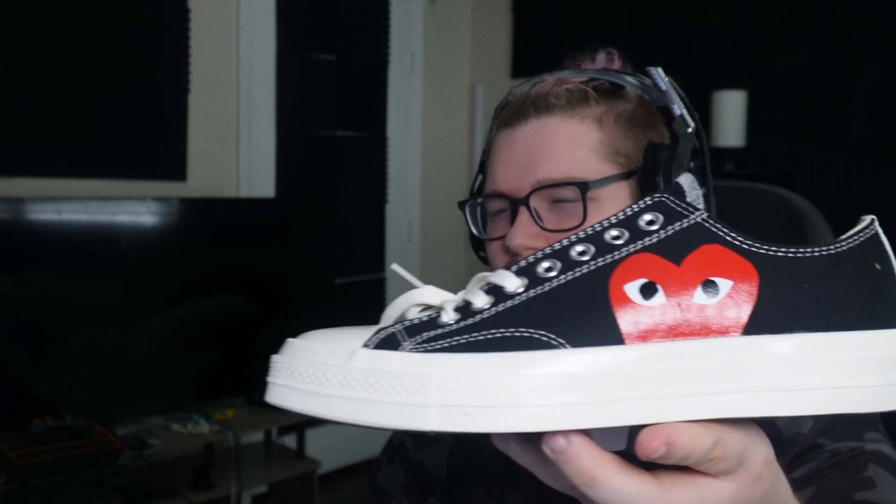It's not laced up — maybe I should have laced them up as well. But you guys can see these look really nice. I'm actually impressed — they have good weight to them, I actually feel like how they should feel. Maybe a little bit more flimsy than they should be, actually — I don't know, I've never had real Converse.